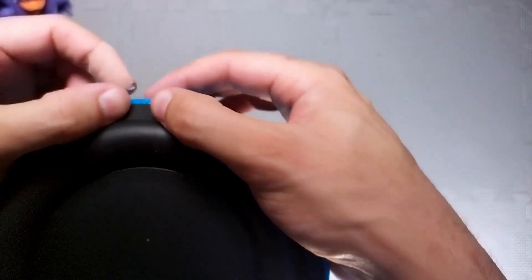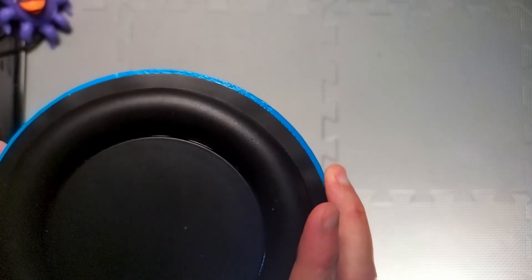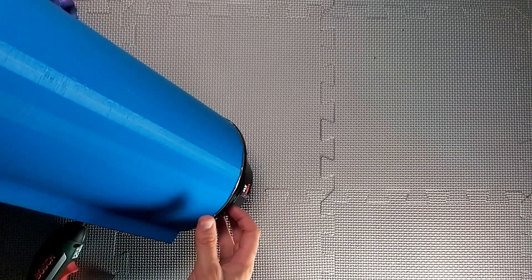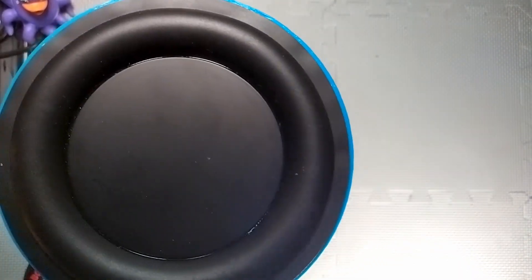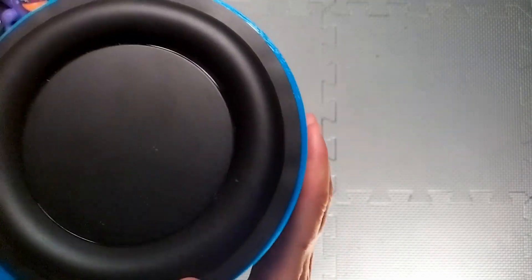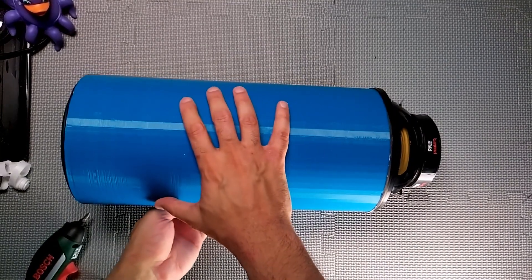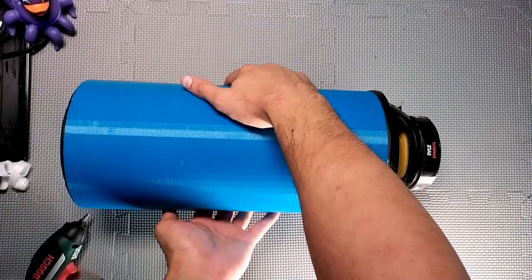Someone told me a good test to see whether you've got an air seal when you've got multiple drivers or a passive radiator — you want to push one of the drivers and see if the other one moves. So I'm pushing the lower one and you can just about see that the passive radiator is moving, so that means we've got the air seal, which is fantastic news. Next I need to put some feet on it, but before that I should probably see if it actually balances because there's a lot of weight on the driver end. It just about balances — perfect. Let's put some feet on.